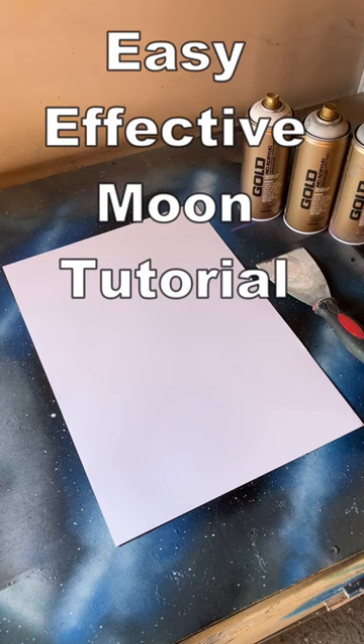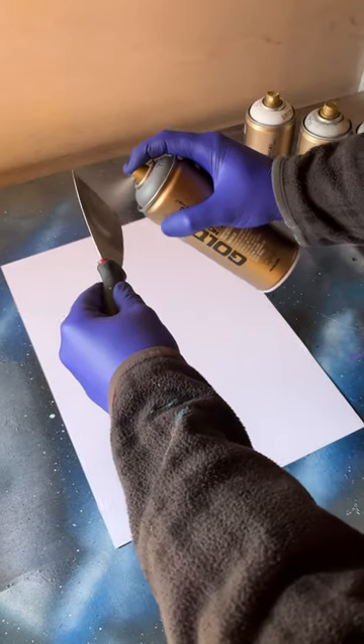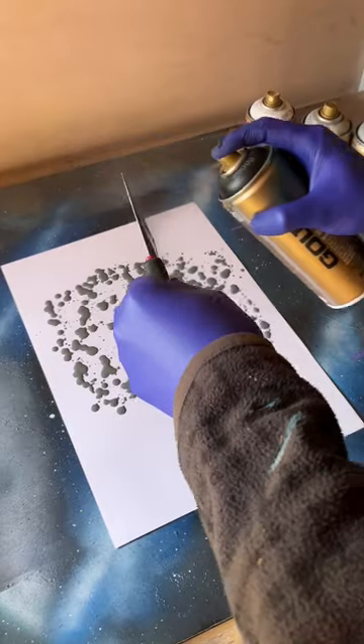Gold cap, low pressure Montana Gold. First off, we're going to get a metal paint scraper and some gravel. We're just going to spray it on the paint scraper and put some dots around the sheet.